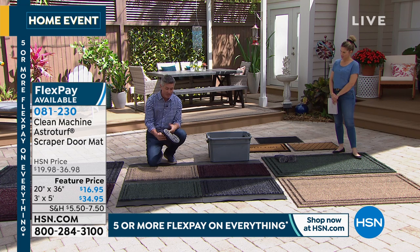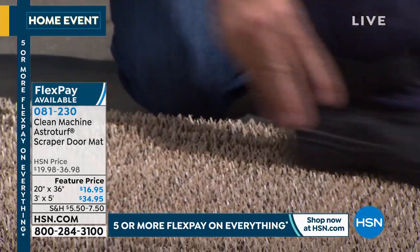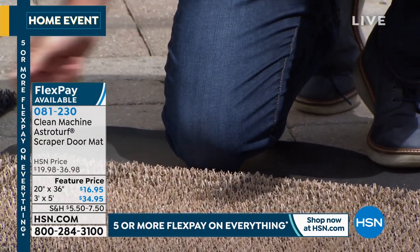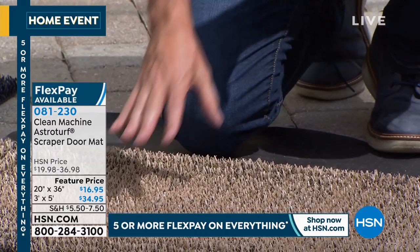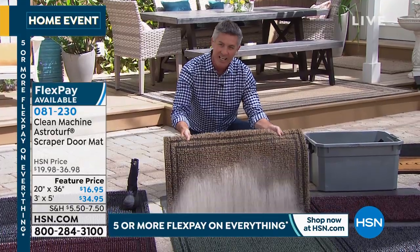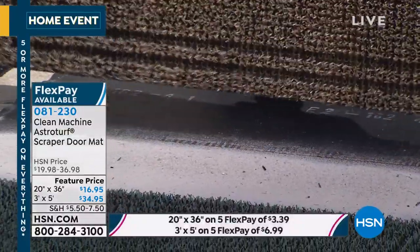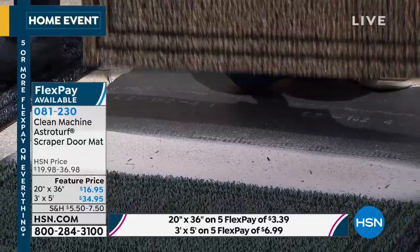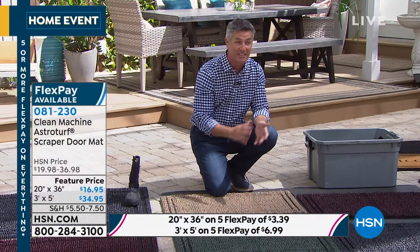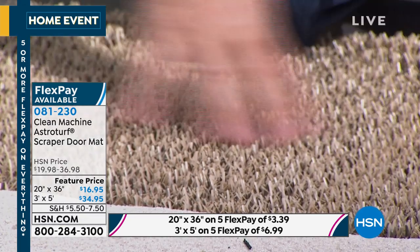I'll take this sandy boot — we've got a boot here with a bunch of sand on it. Let's just wipe your feet like you normally would. You can hear that it does a great job. Now, this wasn't the first, second, or third time we wiped our feet on that mat — check out how much sand was already in there and it still worked perfectly. This smaller size can hold up to five pounds of dirt or sand. These AstroTurf fingers allow all that dirt and debris to go down into the mat so you can still wipe your feet.